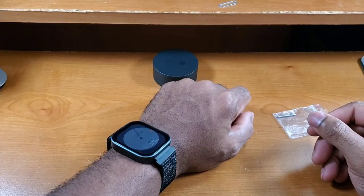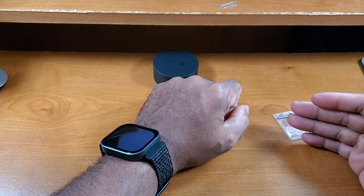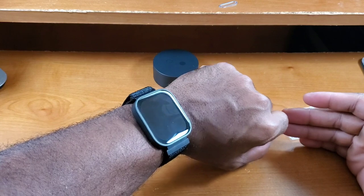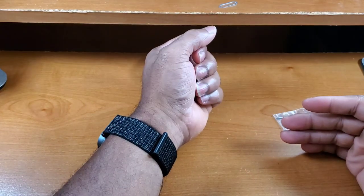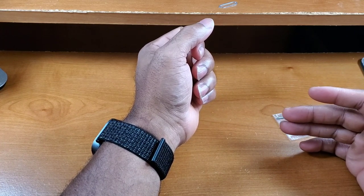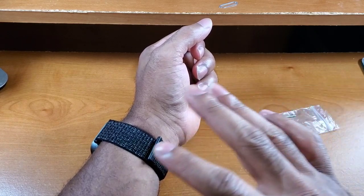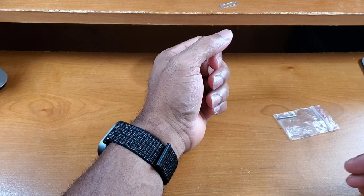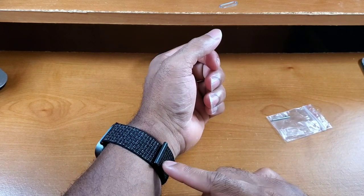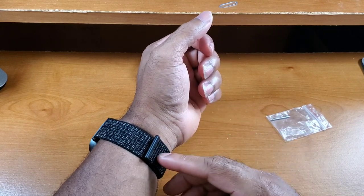Welcome back everyone. This is my first impressions of the Avoid band for your CMF Watch Pro. I gotta tell y'all, in terms of installation this band was so much easier. I showcased this band in a little more detail in the unboxing, but this nylon material first impressions wise is really really good.